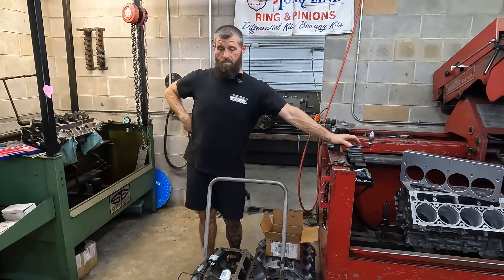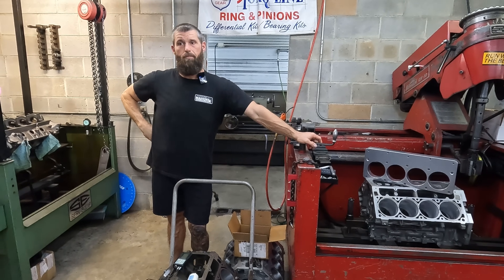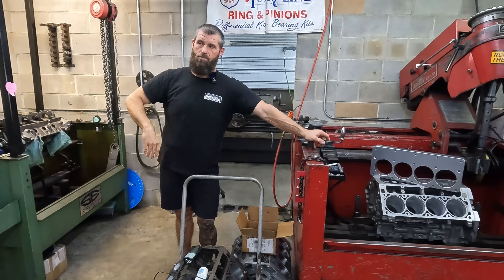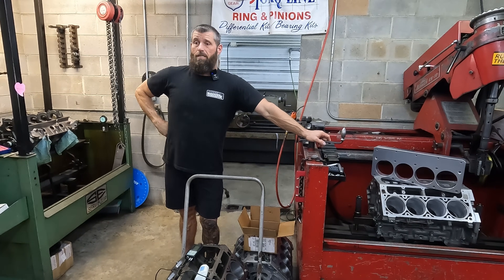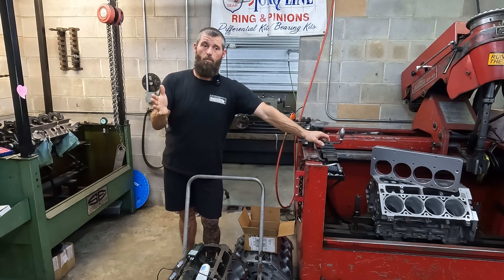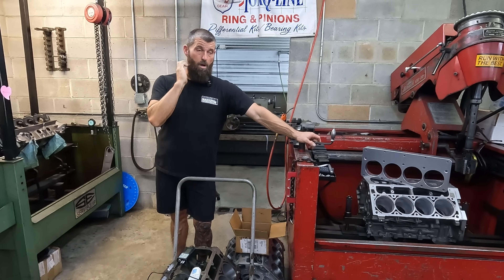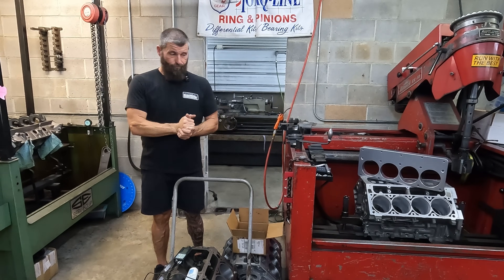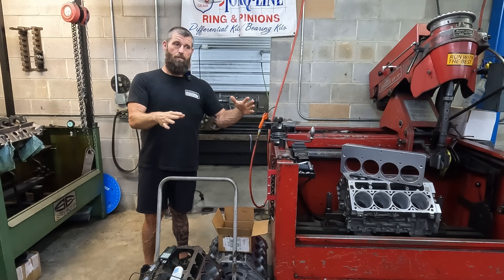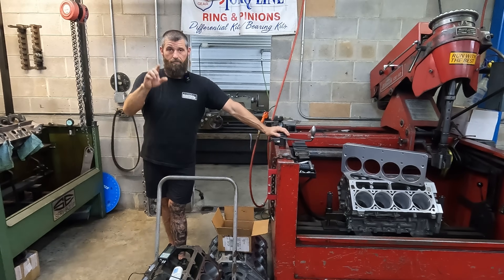I hope that makes sense. I keep seeing these comments over and over again and I just want to make it clear why we're doing what we're doing and not doing it the way the internet believes. If you've got thoughts, be respectful — I'm happy to have a conversation — but don't come at me with nonsense because I'm about done hearing it. All right, y'all have a great day, we'll see you on the next one.